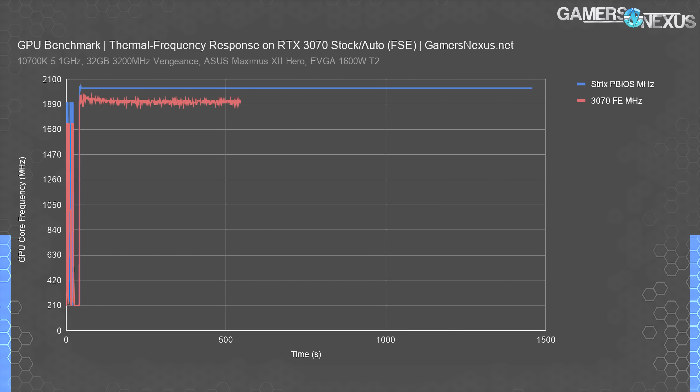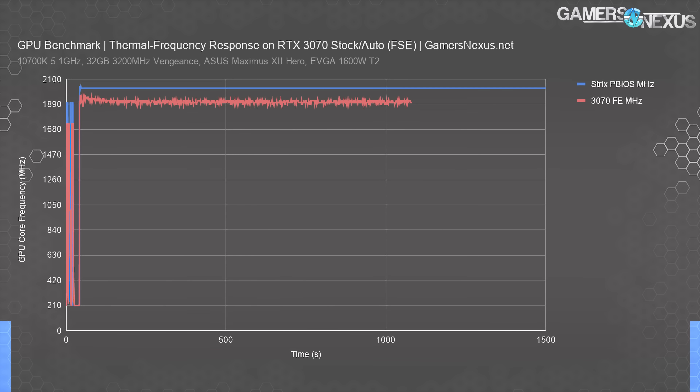Impressively, but in a suboptimal way, the FE card fluctuates and falls from 1965 MHz at the outset to 1890–1905 MHz after steady state is hit. This is from GPU Boost behavior, where frequency is contingent upon power limits, then thermals — where every couple degrees is worth 10 to 15 MHz — and then things like voltage reliability and voltage supply. This puts the Strix card as superior to the FE card in a significant way.